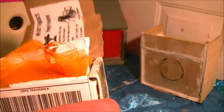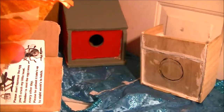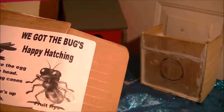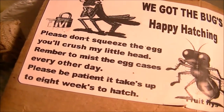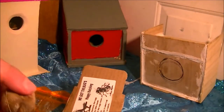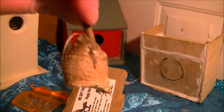The seller included some information and extra packing material. This is called a hatch bag — you put the bag in here and let them hatch. It says 'happy hatching, please do not squeeze the egg, you'll crush my little head.' Every other day, please be patient — it can take up to eight weeks to hatch.